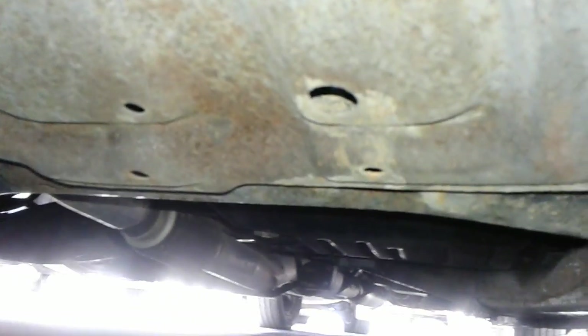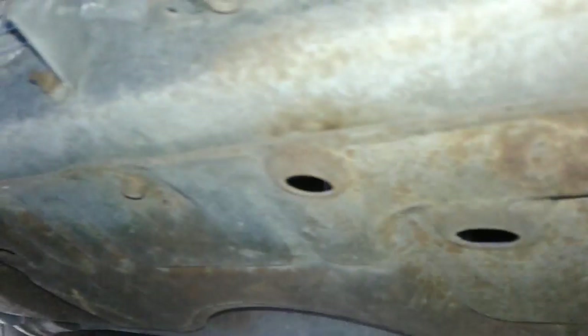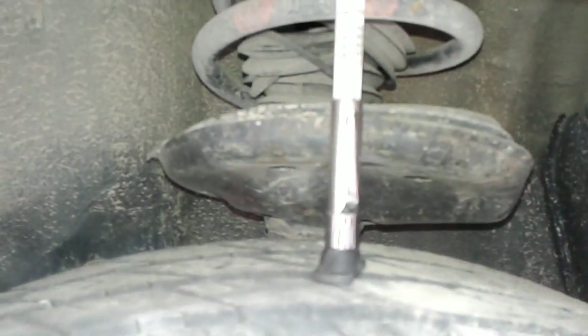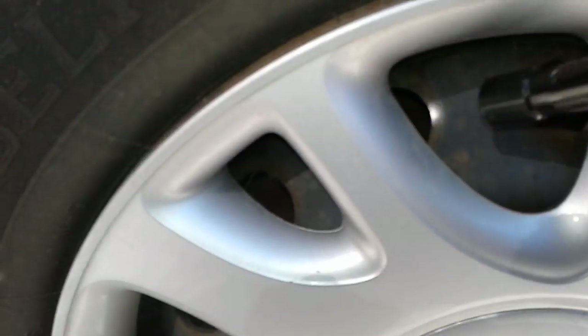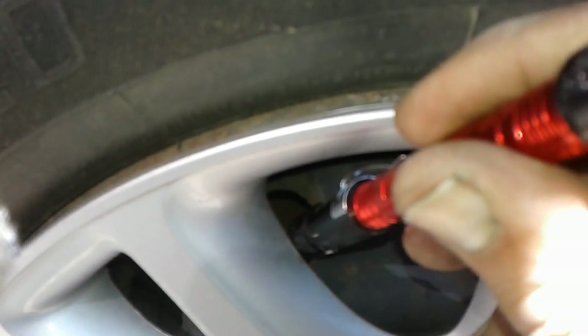Number nine, I want to show you if there are any oil leaks that you need to be concerned about in the motor and in the tranny. Number ten, the rear left tire — I want to show you the tread depth and how many kilometers you've got left. Number eleven, I want to show you how many kilometers you've got left on your rear left brake.